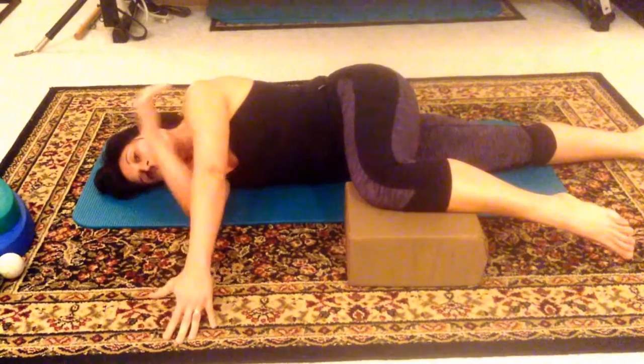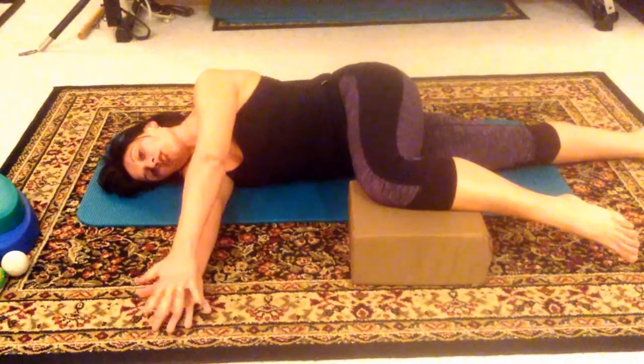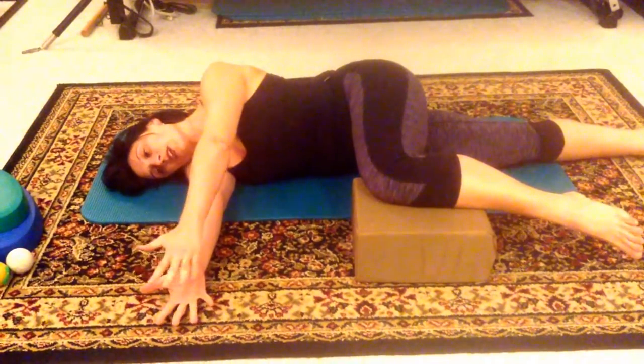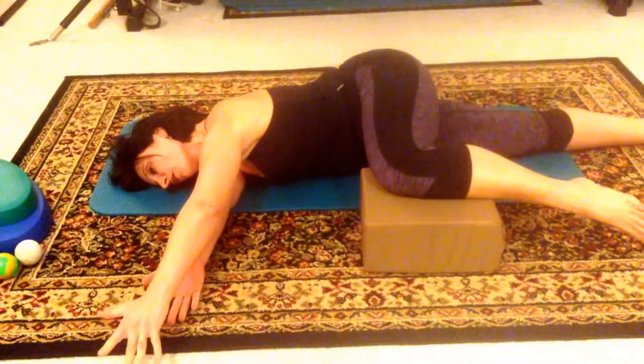From there, be mindful of your top shoulder blade. We are going to add torso rotation here. Make sure that your shoulder blade is stable in the body — feel it glide towards the center. What I'm going to have my torso do is give a full rotation versus just being sloppy through that scapula.